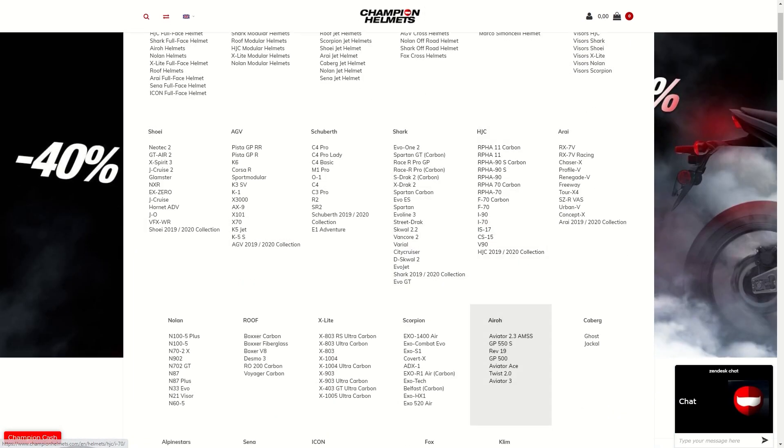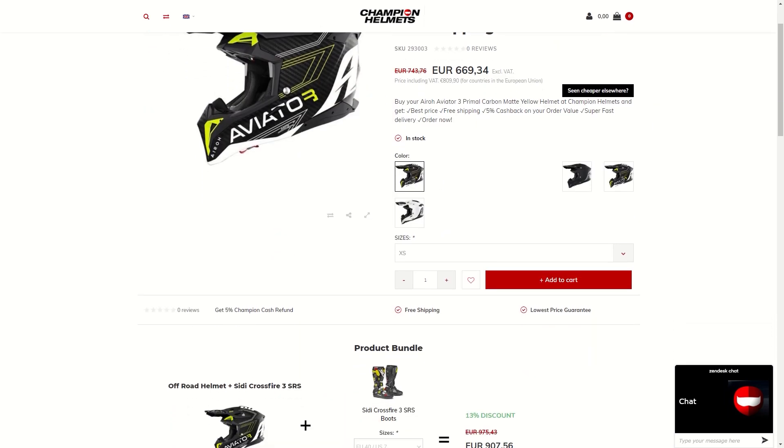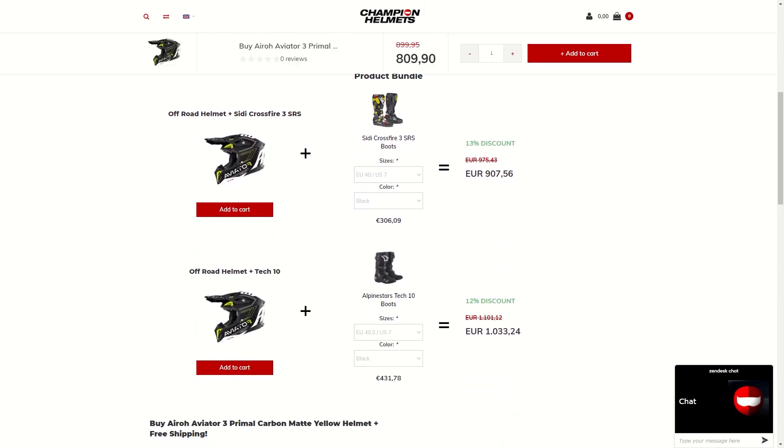If you'd like to learn more about the Iroh Aviator 3, make sure to check out championhelmus.com, where there's a lowest price guarantee and plenty of bundle deals, including a matching pair of cross boots.